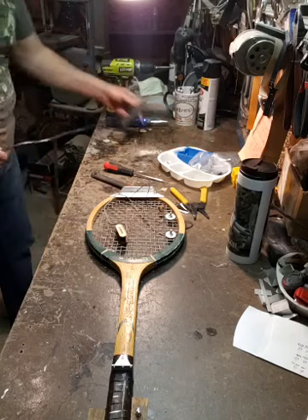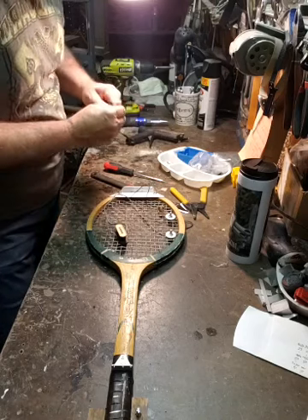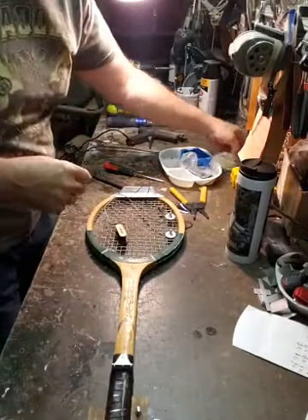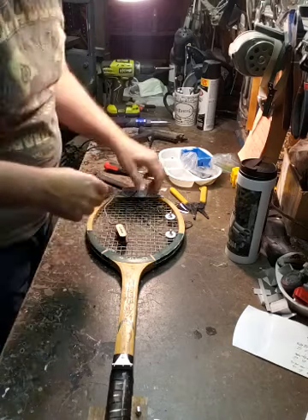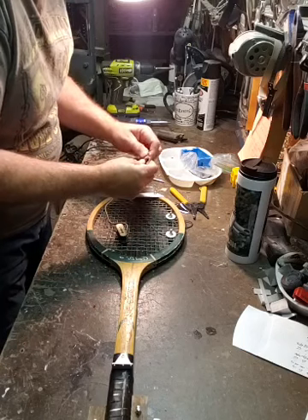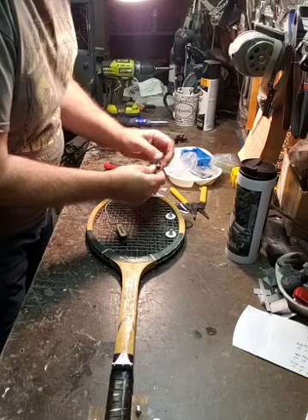For any builders out there who want to try this - don't tell your wife, she'll get mad because you start stealing the pots and pans. They work really good though. If you want to try one, get aluminum - don't do stainless steel. The first one I ever made was stainless steel, and that was probably one of the dumbest things I've ever done. It's very hard to cut.